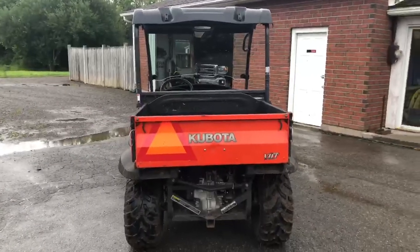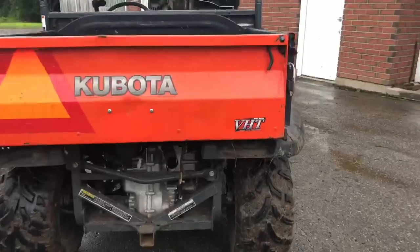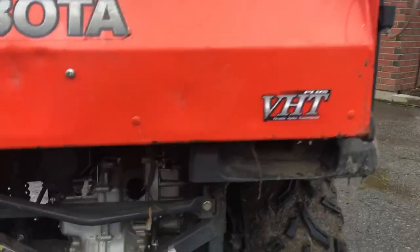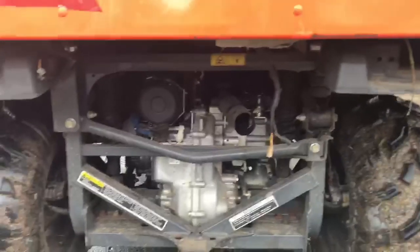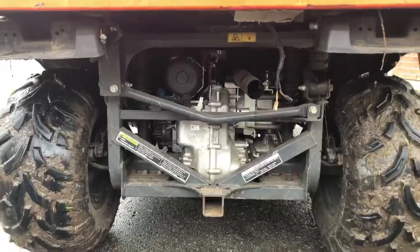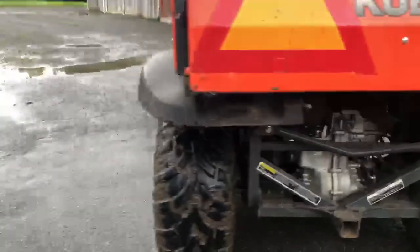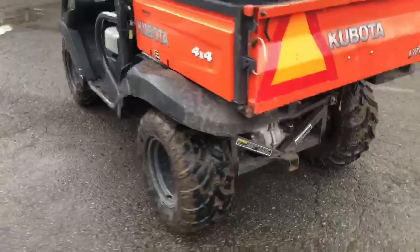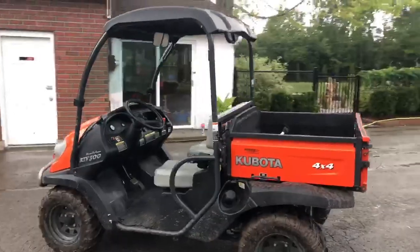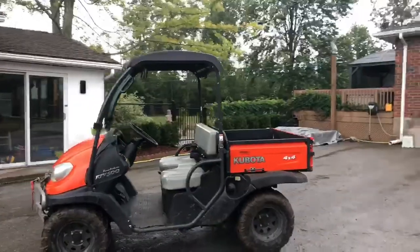There at the back you can see the receiver hitch, and it's called a semi-rigid independent suspension — so semi-independent, but very stiff otherwise. Variable hydrostatic transmission — shifts like a dream. And you can see the tires are aggressive mud tires. The fuel access is there under the box.